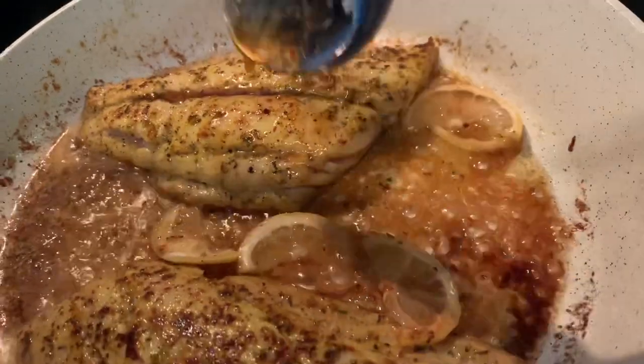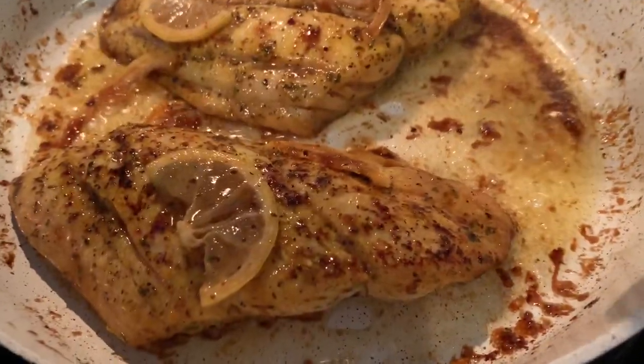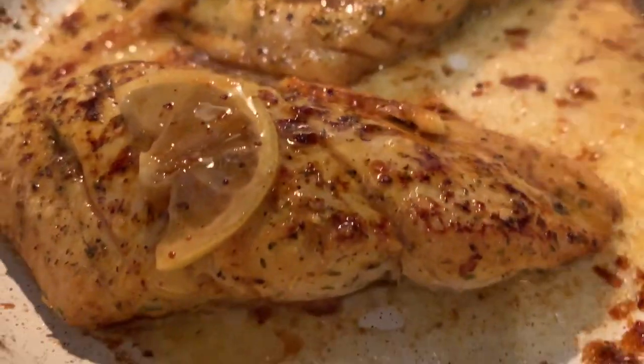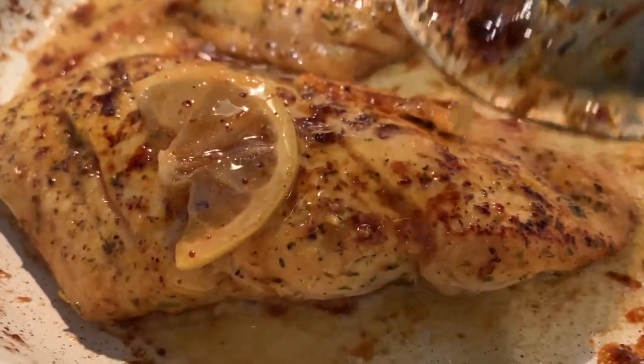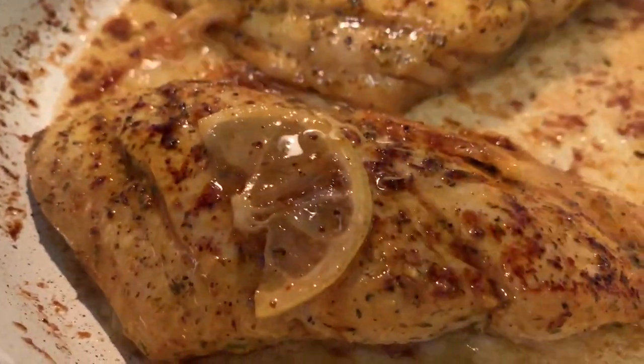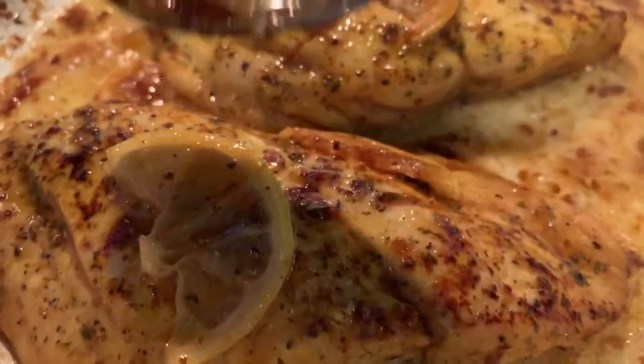Remember, lemon pepper is well seasoned — you do not need salt or any other seasoning. You want to baste it with the butter, the lemon juice from the lemon slices, and the honey, and just continue cooking it on the other side for another four minutes and you're pretty much done.